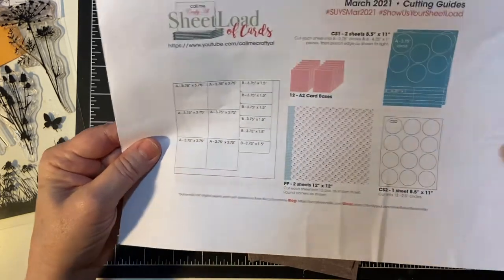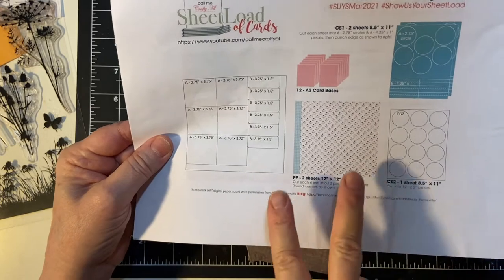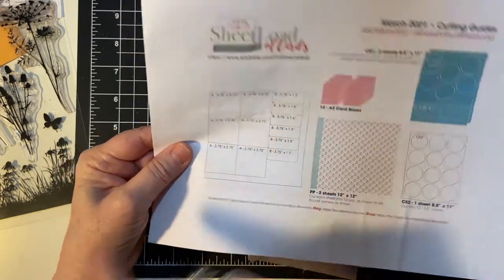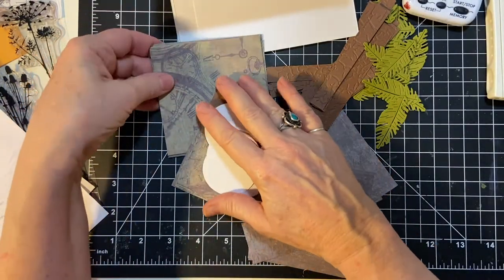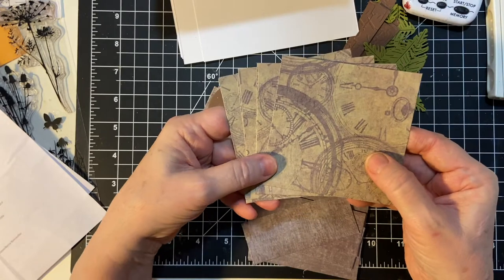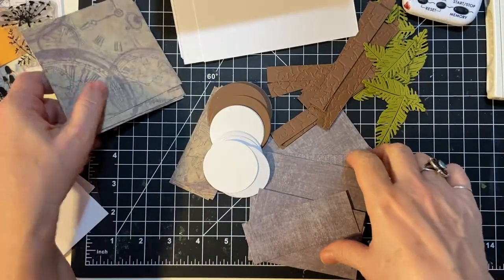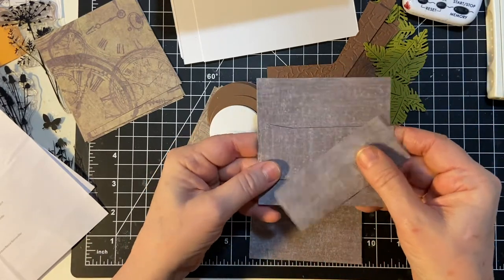We've got the cutting guides. We're making 12 card bases. It uses two pieces of patterned paper and you cut it like so. I found some paper that I had been given from the lady that started me crafting — clocks and some real pretty purple patterned paper.